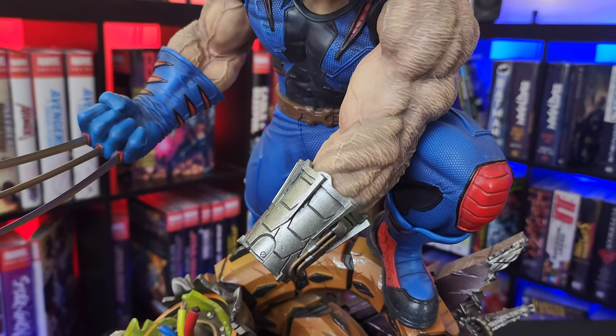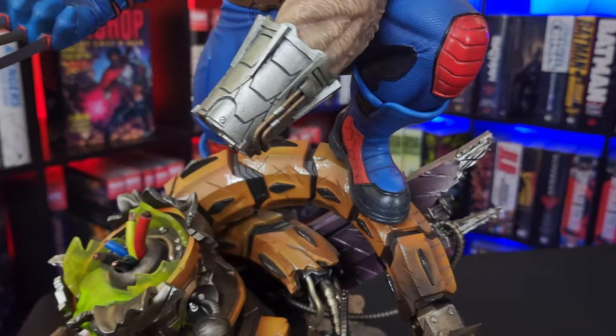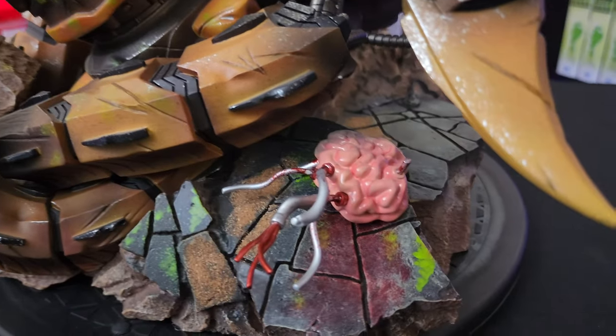It did come with a pre-argument hand, so it does have both claws. It looks really good with both claws, but for accuracy purposes I have to display it as it is. A little bit of brain matter down here.